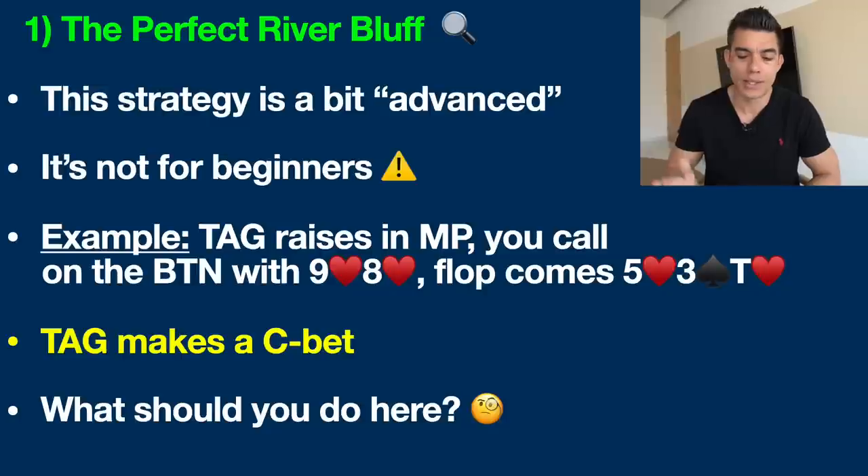The flop comes down: five of hearts, three of spades, and ten of hearts. This is a pretty good flop when you have nine eight of hearts. Number one, we have the flush draw — if a heart comes on the turn or river we're very likely to have the best hand. We also have a backdoor straight draw: if a jack and queen come, or a jack and seven, we'd make the nut straight or a very strong straight. Overall, this is a great flop for nine eight of hearts.